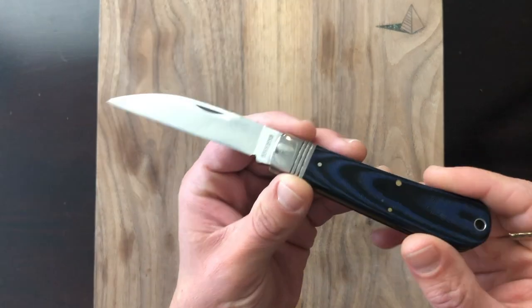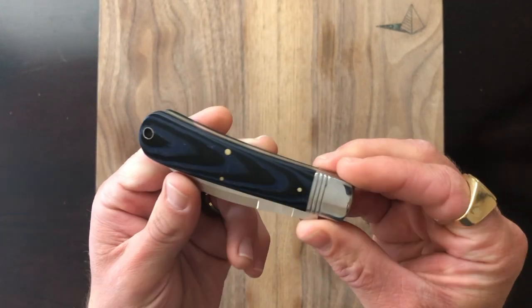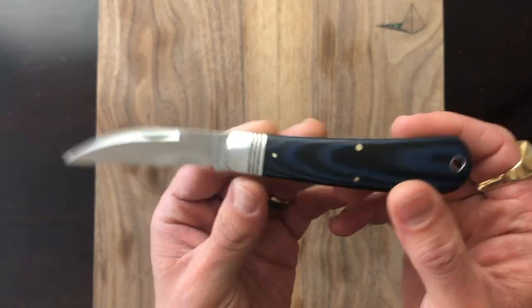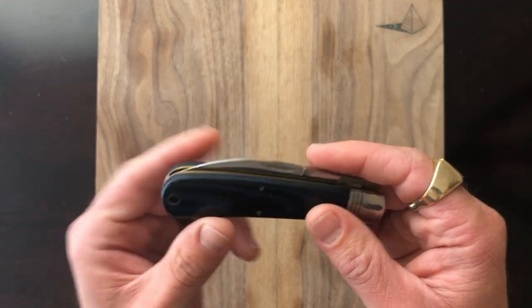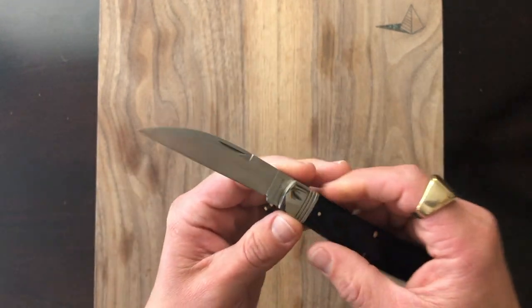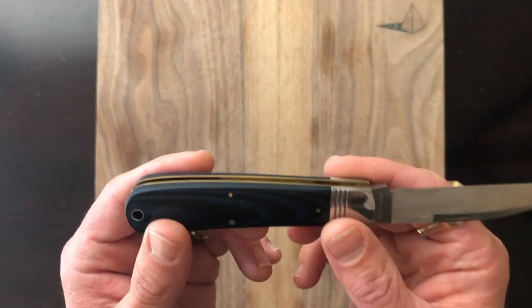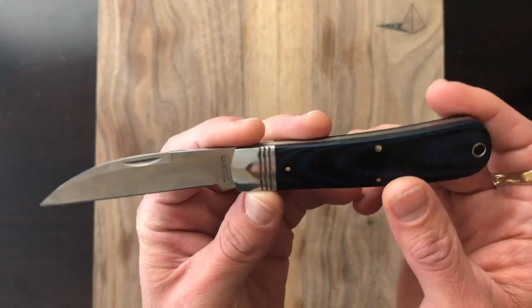Let's get into it with the budget tier. First up we have the Rough Rider work knife with denim micarta handles. This came out primarily through Smoky Mountain Knife Works and it's just a cool little swayback knife. Swaybacks are one of those patterns you don't see super often. A lot of more affordable swaybacks came out this year and this was probably the most affordable swayback that came out this year.